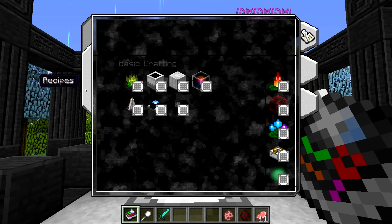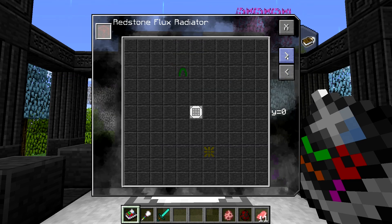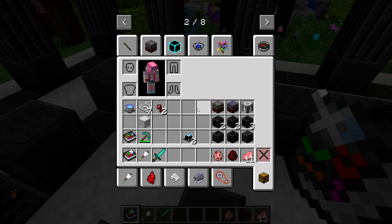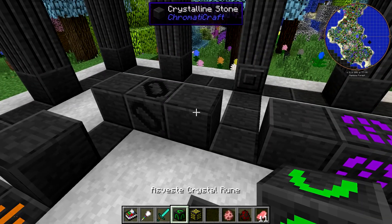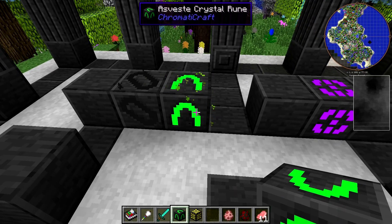Let's switch this into recipe mode and click on this. Y equals zero means we're on the same Y level as the casting table. We need to place a light green rune and then a yellow rune in these two corners — three forward and one to the left. So we're actually going to be replacing this block of crystalline stone with the Asvesti crystal rune. And then on the other side of the table, we're going to replace that block with the Catrino crystal rune.